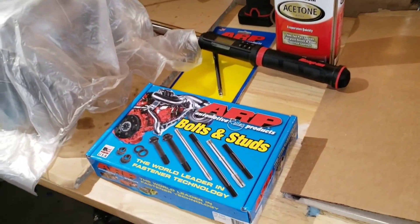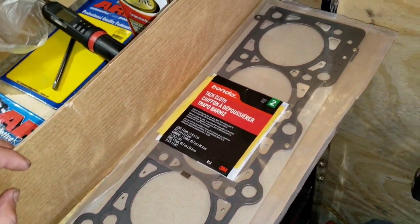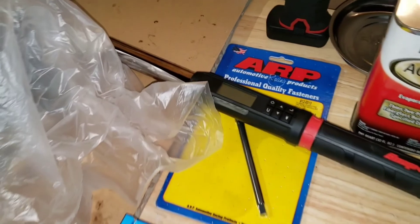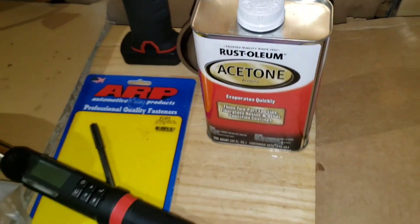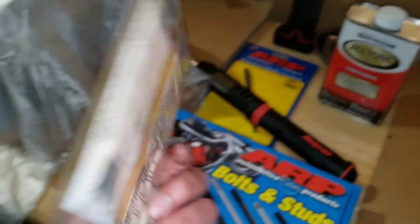Today we're going to be installing the ARP head studs along with some new Ford Motorcraft head gaskets. I got the snap-on torque wrench and the ARP thread chasing kit just to clean out the threads. Acetone to clean the block deck, and also got one of these tacking cloths to take off any lint or dust before we put on the head gasket.